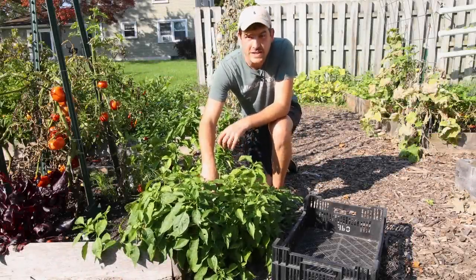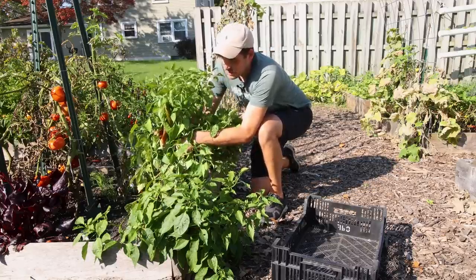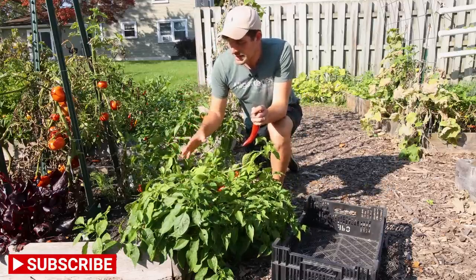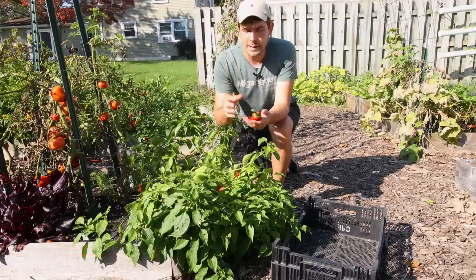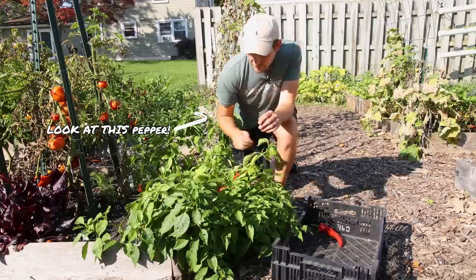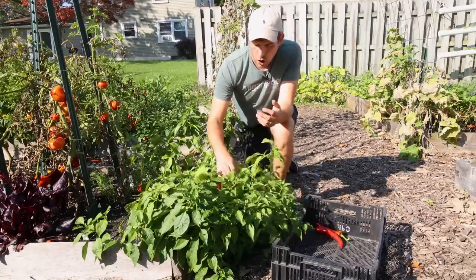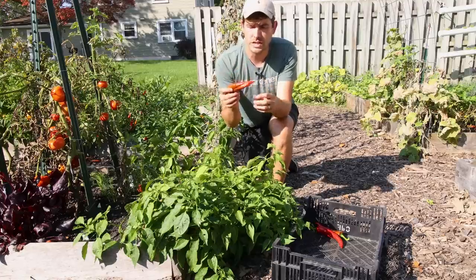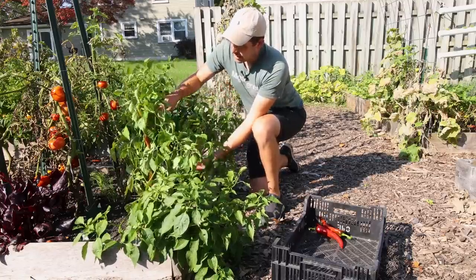First on the list to harvest are these Numex Joe Parker peppers. These suckers are absolutely loaded. I cannot get enough of these things. We've already picked a bunch of them, but we want to get them all off the plant because we've got cold weather coming. I'm going to show you guys how to move some peppers indoors for a later video — take a couple of these beautiful pepper varieties, pot them up, take them indoors as a potted perennial. They are absolutely stunning and have been so productive this year.